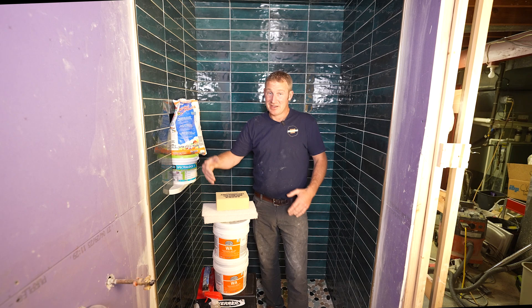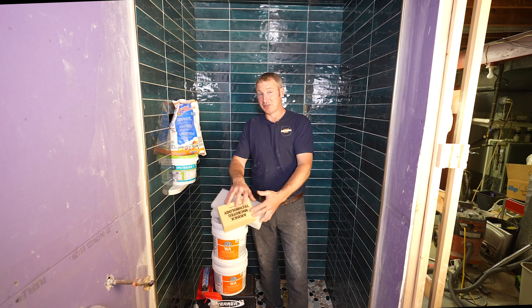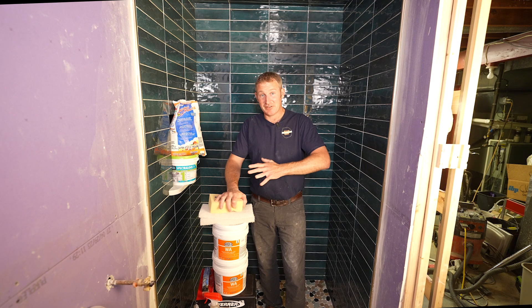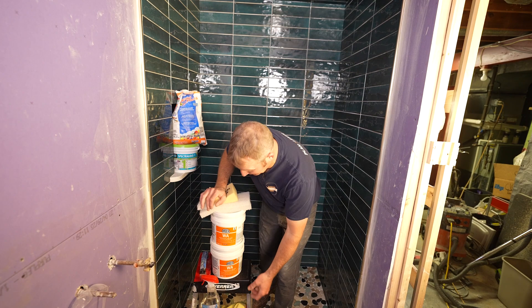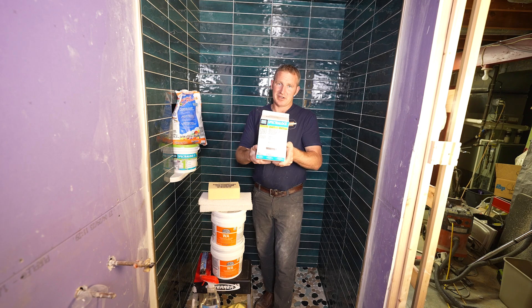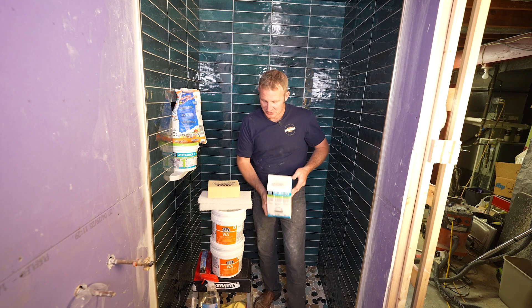Epoxy is definitely the best, but also the most expensive, and it can get you in a lot of trouble as the installer if you wait too long and don't do it properly, because epoxy is very unforgiving once it hardens up — there's pretty much no way to completely remove it. But it is an easy installation if you just follow the directions and do it in a timely manner. Another great alternative is made by Laticrete — also a two-part epoxy system. Great product. I've used thousands of square feet of tile with it. Highly recommend it as well.